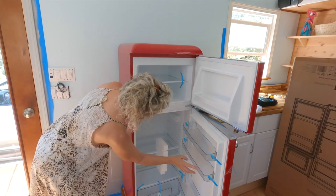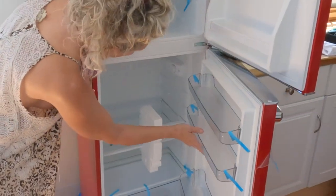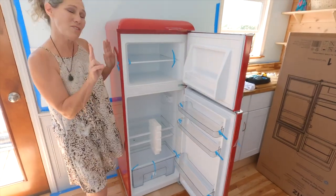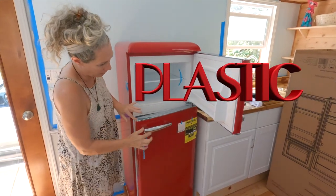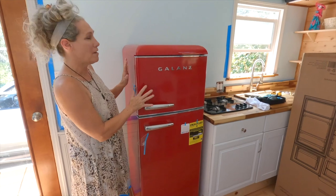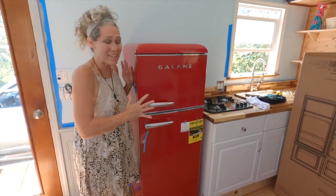We have the little holder, the electrical dial, and the removable glass shelves. Two things to note: this part is plastic, as are the handles — they are not chrome. The rest is metal. For us, it didn't matter. Certainly not a deal-breaker given the price and the style.